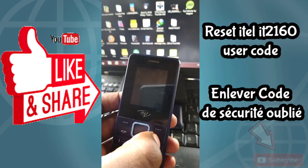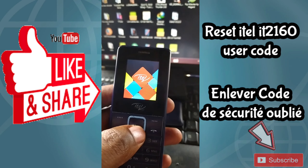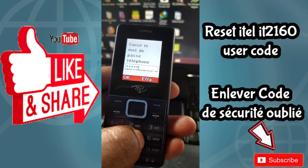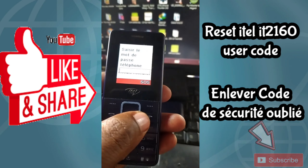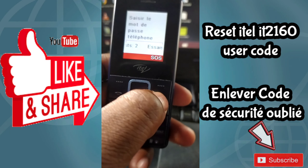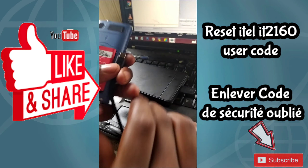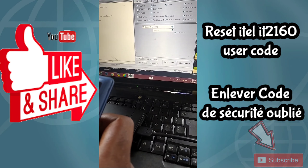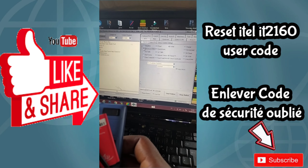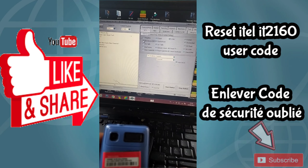I'm going to turn it on to show you that the phone is locked. You can see the phone is locked, so we need to know the exact user code to access the menu. I'm going to show you how to use a specific tool called MiHack Box — just follow these steps.